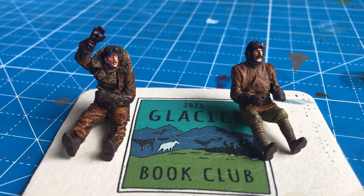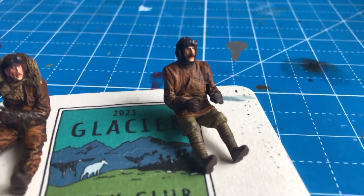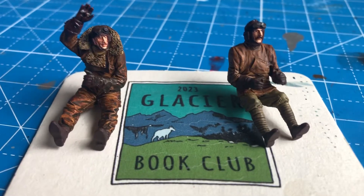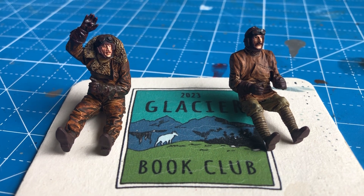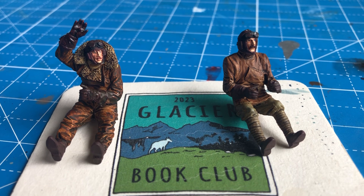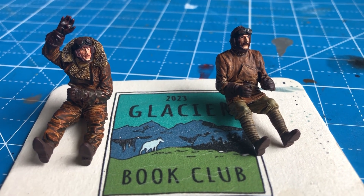The fellow with his arm raised is Reginald, and this is Nigel over here on the right. I even recall that I might have conducted a poll when I painted these two figures, asking which one I should use. I don't remember the results of the poll, and I still don't know which one I'm going to use.